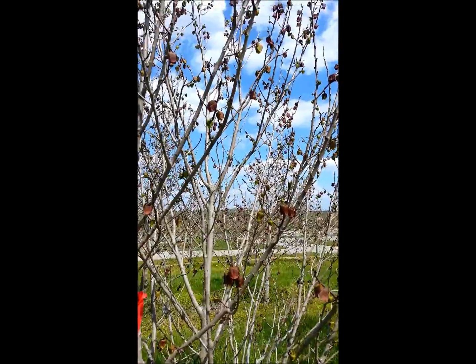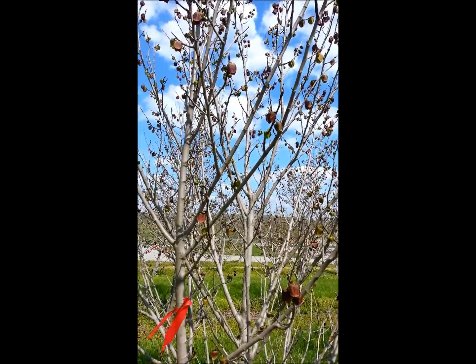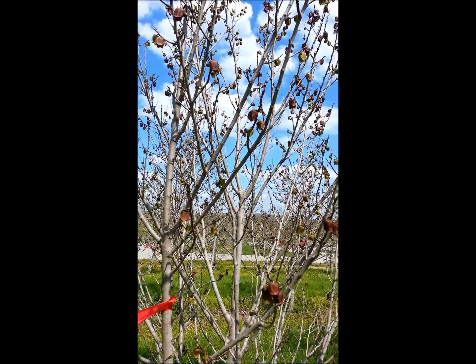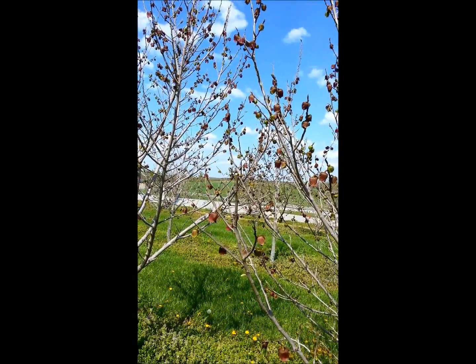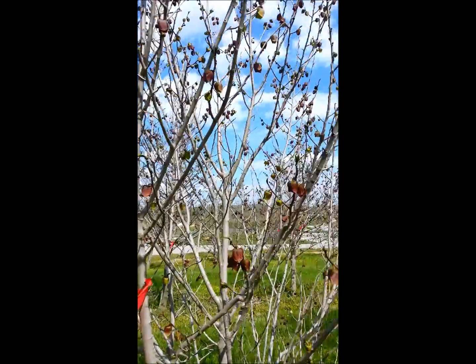So what you can do is hand pollinate your trees. You can also do this if you're wanting to make a specific cross — say Sunflower and NC1 are your two favorite varieties — and you want to try to make a cross of those two varieties, plant the seed, and see what you get from it.